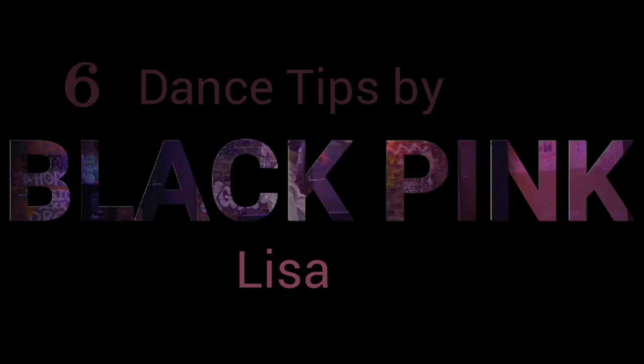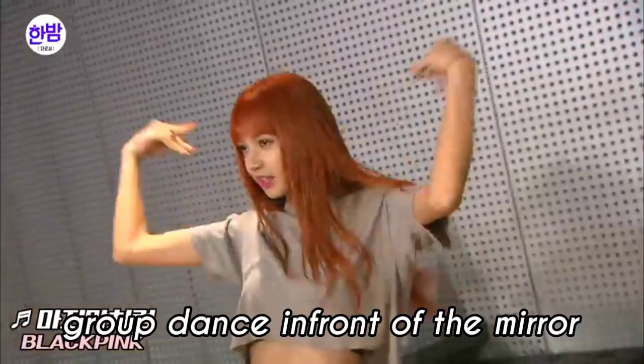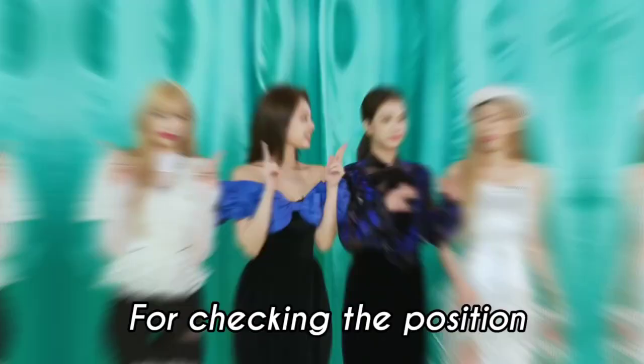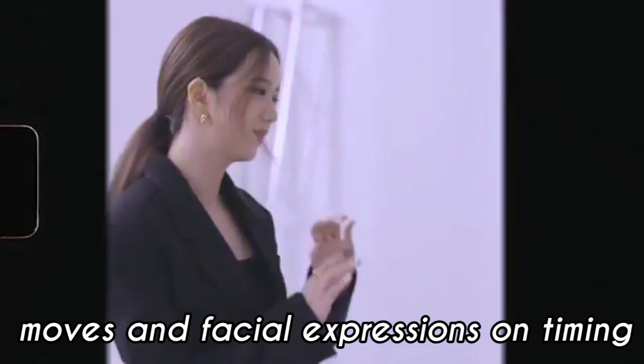6 Dance Tips by Blackpink Lisa. Tip 1: Mirror. Blackpink girls practice their group dance in front of the mirror because a mirror is a good tool for checking the position of the body moves and facial expression on timing.